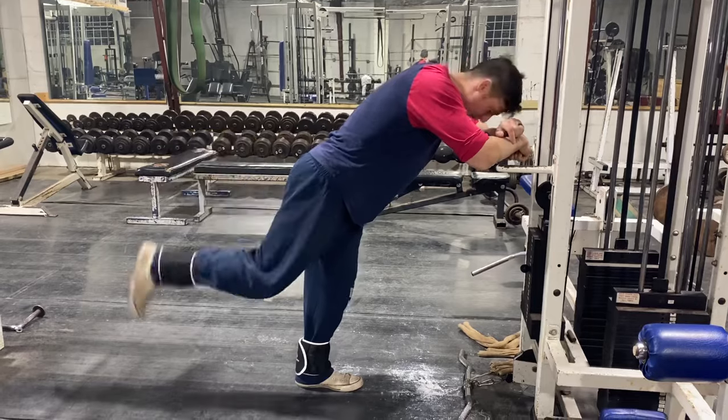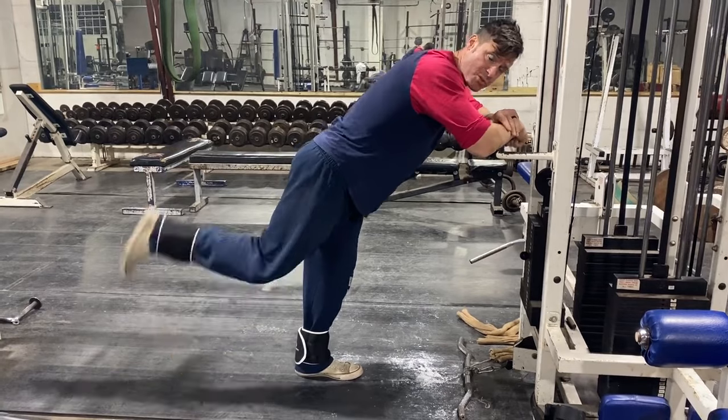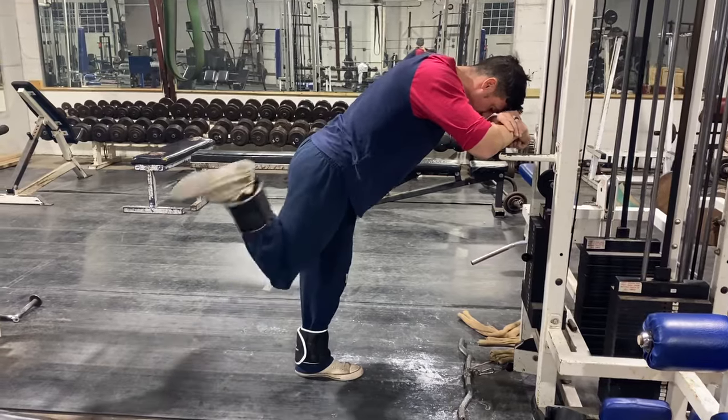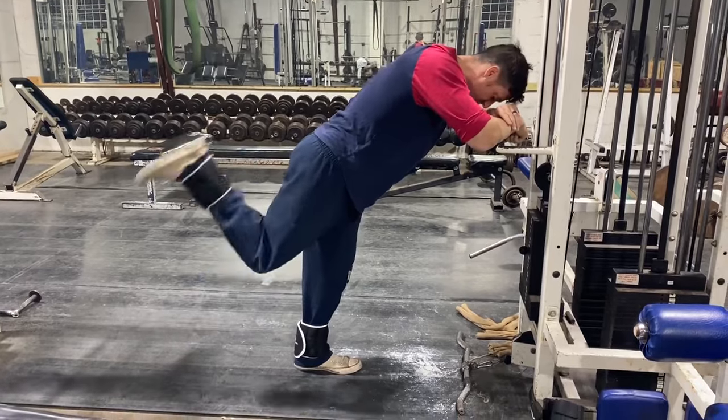This is a really good in-home way to get more hamstrings, and you only need five or ten pounds to be able to do high reps — 20 to 50 reps like that. Now you can also tweak it out, you can tweak it in, but you want to make sure you got the straight-on dialed in first.